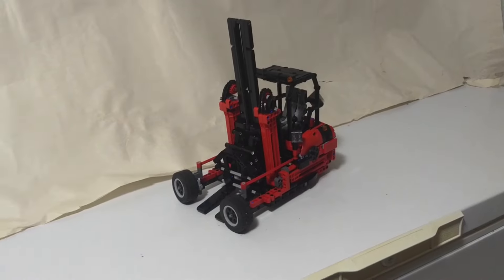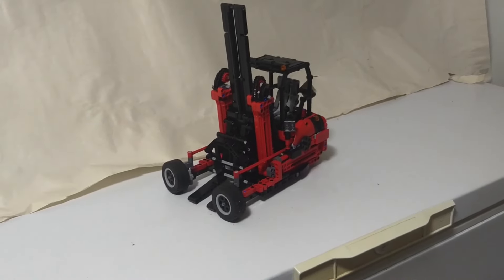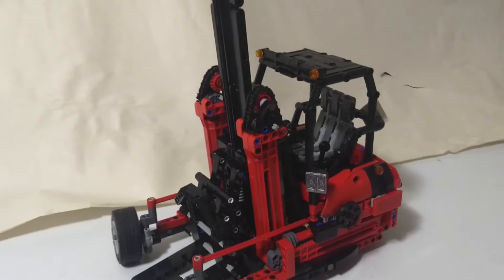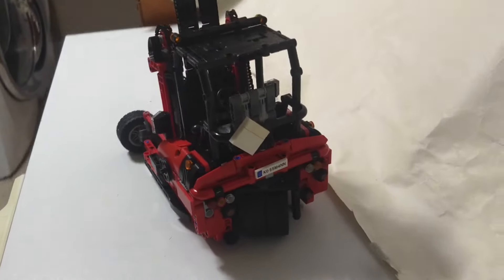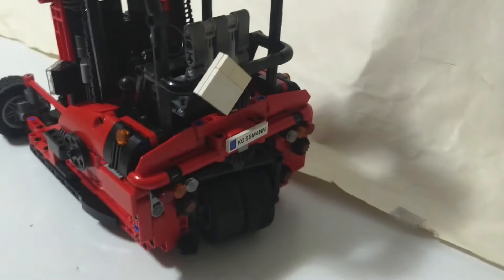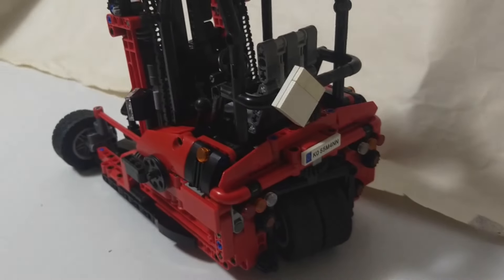These particular forklifts have some interesting features, which is why I was interested in building it for this contest. For general aesthetic, you can see the basic look here. It's got a license plate — these are about the only forklifts I ever see in Canada with license plates, because they're on the back of the truck so they get to have the truck's license plate on it, since you couldn't see it otherwise.